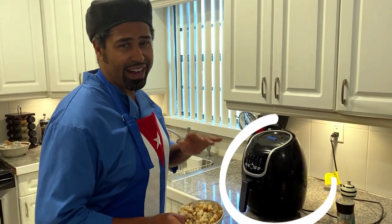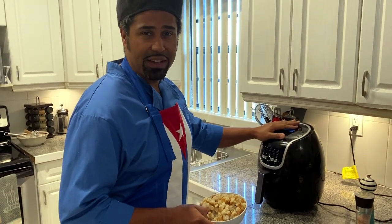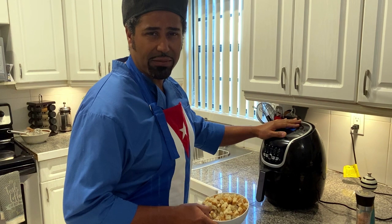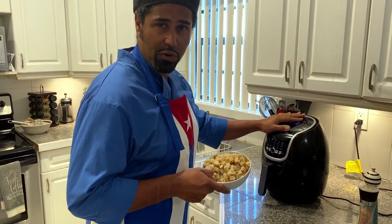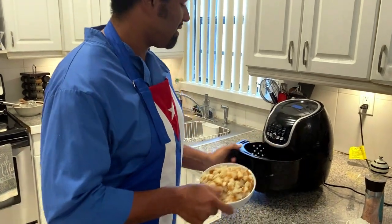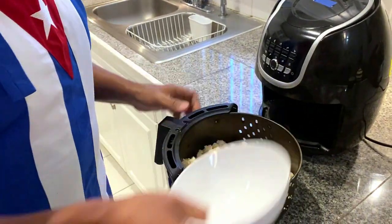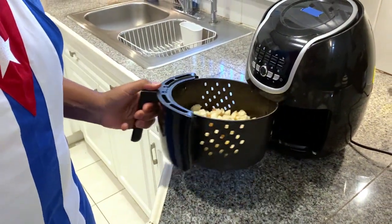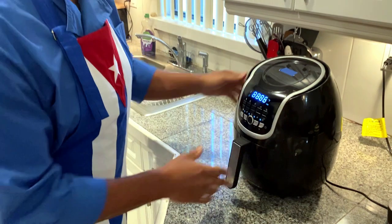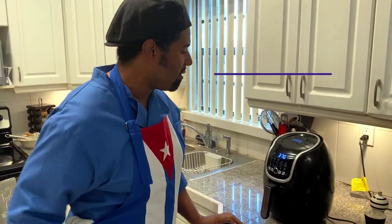This air fryer has really been an amazing purchase. I love it — it cuts out about 70% of the calories in most food. With breadcrumbs, which is what we're making from the sliced-up bread, it's amazing. Pour in the bread, shake it up, make sure it doesn't clump up. Press power, set to 370, and wait about five minutes.